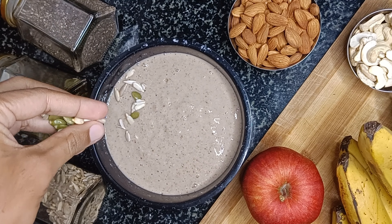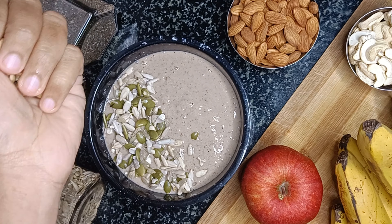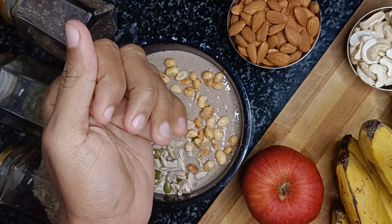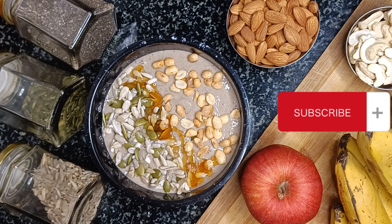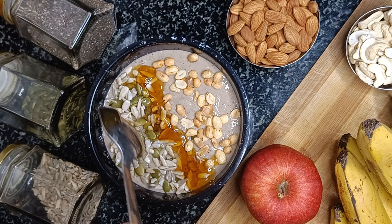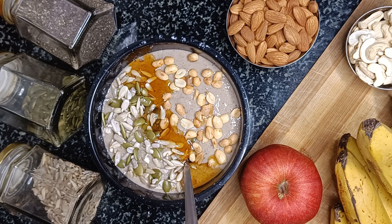I am topping this smoothie bowl with the soaked pumpkin and sunflower seeds and also some roasted peanuts. Finally drizzling some natural honey that helps in improving the immunity. There you go — the super easy yet super duper healthy oats banana smoothie. Hope you liked it.